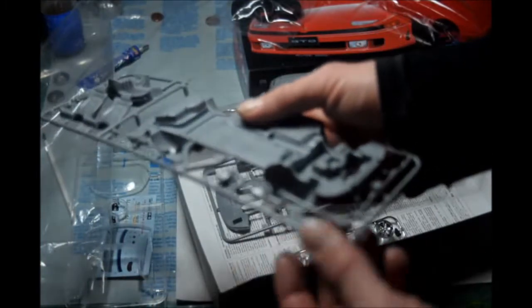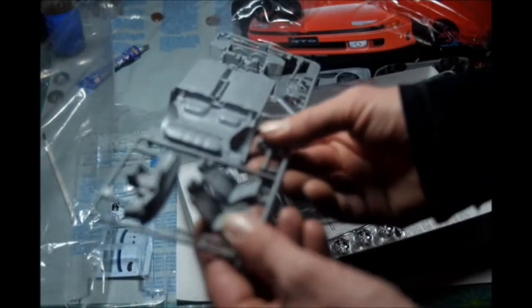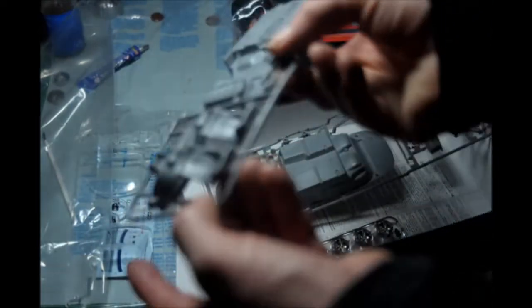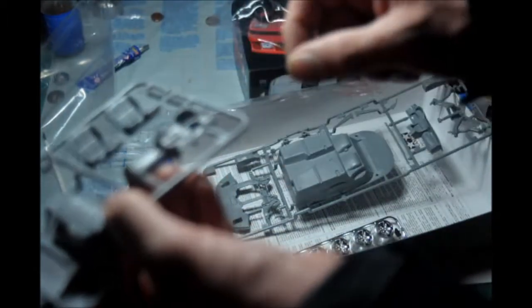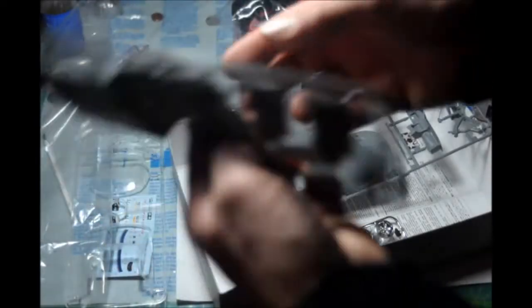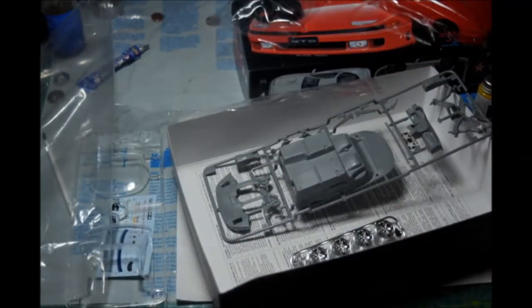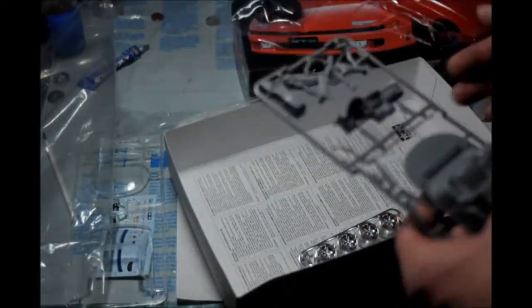The half shafts, drive shafts, and everything look pretty good. Steering wheel and steering column. Seats look good too — no problems there. I don't see any flash. Here's the dashboard and controls — it looks good.